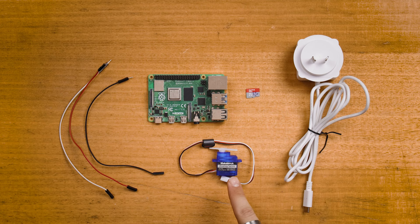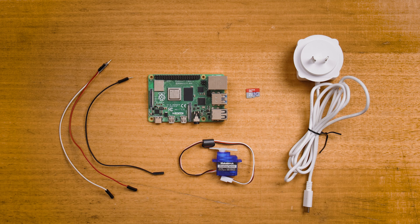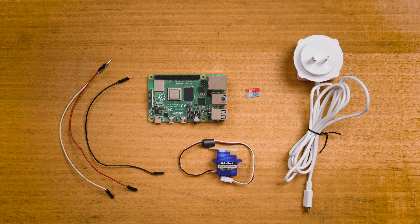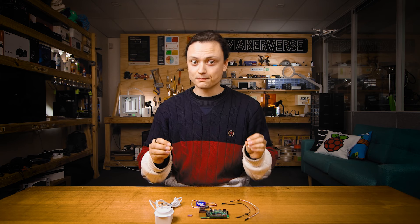On the table before me is everything you need to make this work: a small servo — here I have the MakeBlock 9-gram micro servo with a 180-degree range — a micro SD card flashed with Raspberry Pi OS, an official Raspberry Pi 4 power supply, three male-to-female jumper wires, and naturally a Raspberry Pi. Here I'm using a Raspberry Pi 4, but any Raspberry Pi will work perfectly.